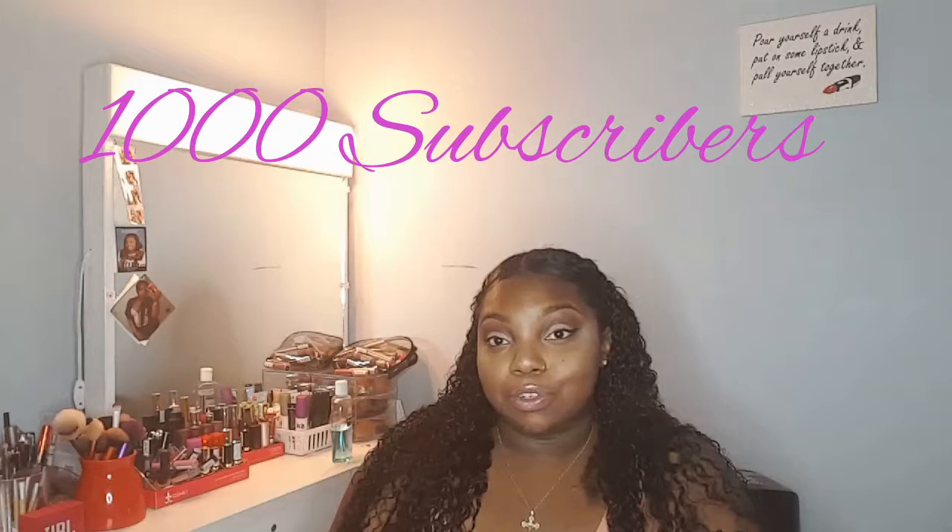I never even thought I would get at least 2, 3, or 5 subscribers. So having 49 means a lot. The goal is to get 1,000 subscribers on my channel, just so I can spread the word. Like, that's goals — we need to be goals.